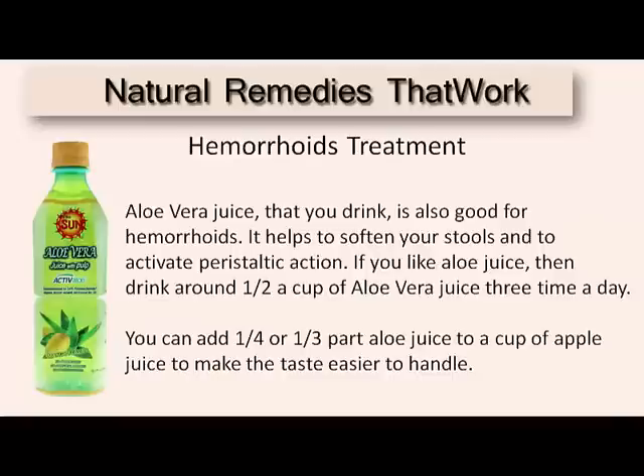Aloe vera juice that you drink is also good for hemorrhoids. It helps to soften your stools and to activate peristaltic action. Drink about one half cup of aloe vera juice three times a day. You can add one quarter or one third part aloe vera juice to a cup of apple juice to make it taste better.